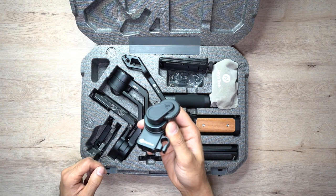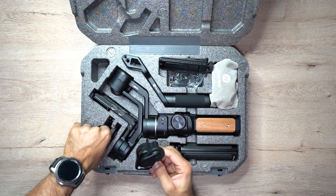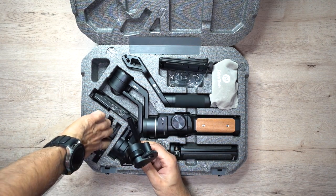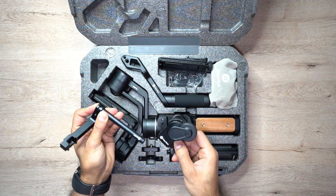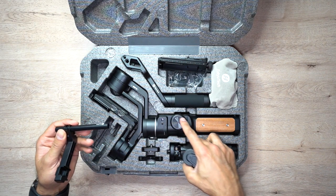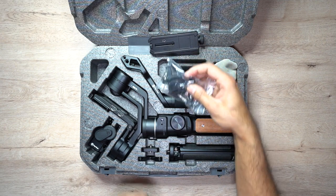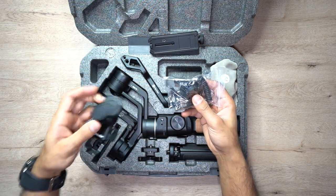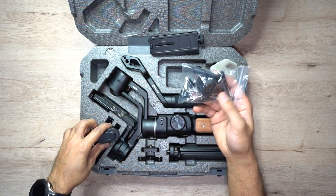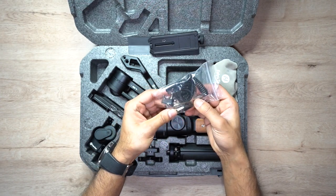This is the follow focus motor — it is a follow focus and zoom motor hybrid. It comes with a little extension tube and a tube mount to make sure it all connects together. This is for your lens so you can zoom in and out using the knob on the actual gimbal. There are various different accessories in the box that allow you to use this zoom motor, so if you wanted to follow focus and zoom using a knob you have to put all of these pieces together and connect the actual strap to your lens.